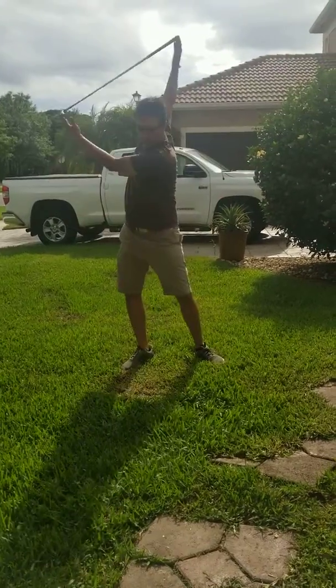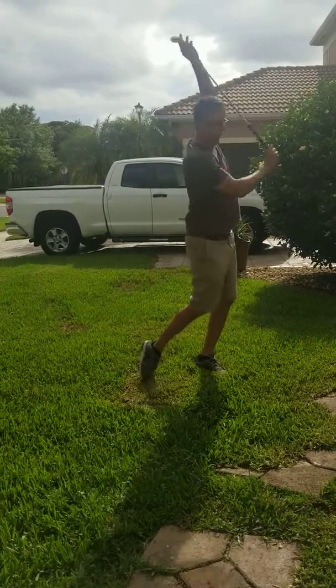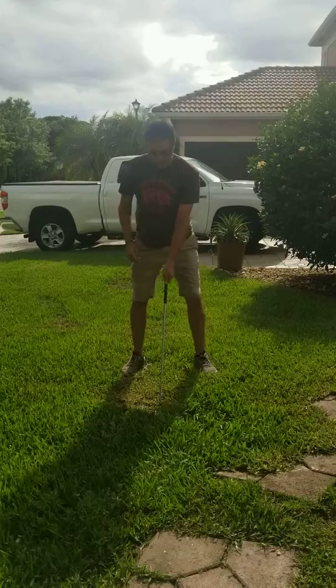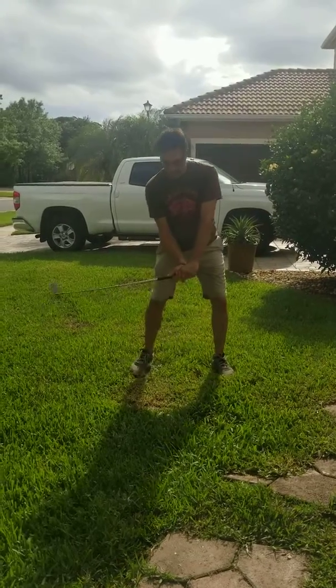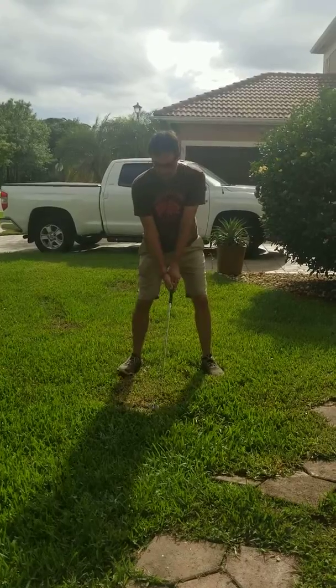Feel that left shoulder turning back, back and through. The athletic position, like on a fairway — I'm kind of feeling like I'm grounded in there.